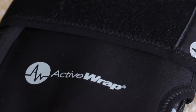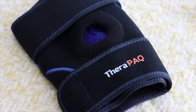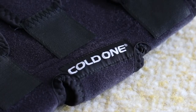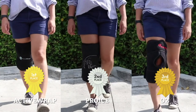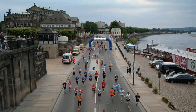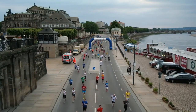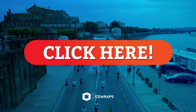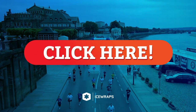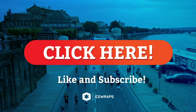There you have it, guys — the best cold therapy knee wraps in the market today. Based on our testing and evaluation, Active Wrap takes the cake for Best Knee Wrap, followed closely by ProEyes and O2. At the end of the day, the choice depends on you and your needs. We just hope that this video and the accompanying blog post help you in making a better decision. That's it for today — don't forget to like, subscribe, and we'll see you on the next video.